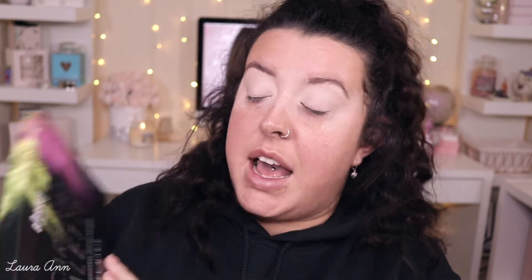Now that our eyes are prepped and set, we're going to start with the eye look. I have a few palettes here I want to use — obviously the Be Perfect Carnival Palette with Stacey Marie, which I love. I've hit pan on a lot of the shades. I've also got the Lime Crime Venus XL palette and the Nubian Tool by Julia's Place. I'm thinking about that beautiful colour but I've not long done a purple-pink eye look, so I'm leaning towards a smoky navy instead.